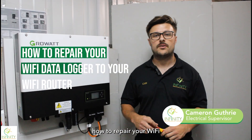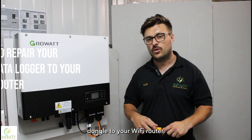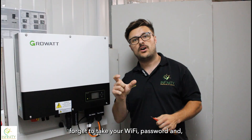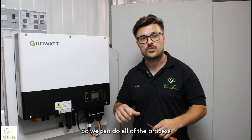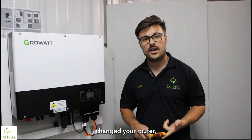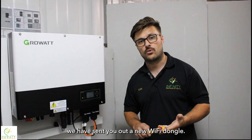In this video I'm going to show you how to repair your Wi-Fi dongle to your Wi-Fi router. You will need a small screwdriver or a cocktail stick, and don't forget to take your Wi-Fi password and name to the inverter so we can do all of the process when we are next to the inverter. You're probably watching this video because you have recently changed your router, internet provider, or if we have sent you out a new Wi-Fi dongle.